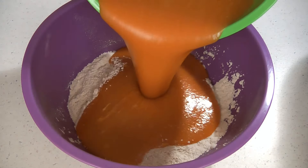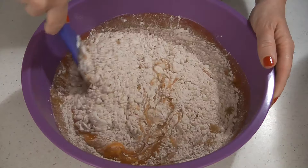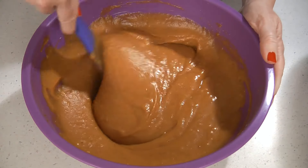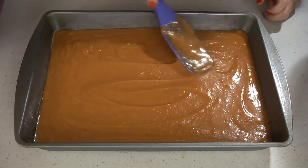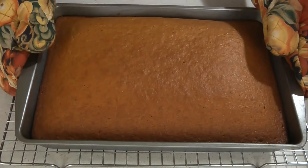Now pour your wet ingredients into your dry ingredients, then stir it together. Pour the mixture into your prepared pan. Bake in the oven for about 30 to 35 minutes, or until a toothpick inserted in the center comes out clean. Then remove from oven and place it onto a wire rack to cool completely.